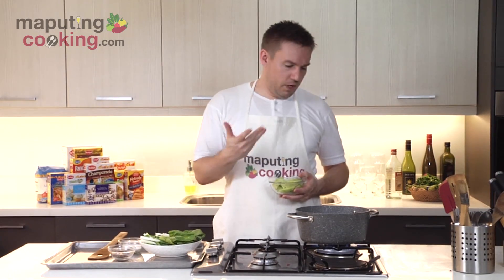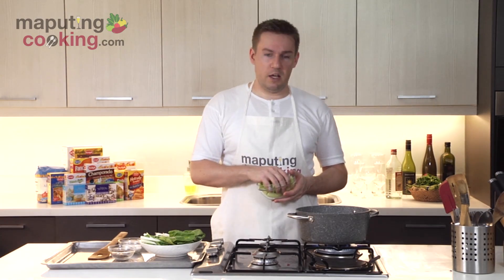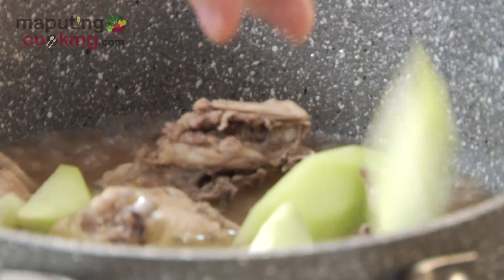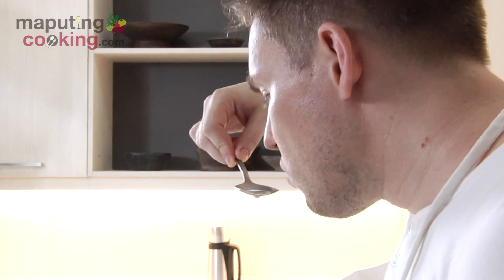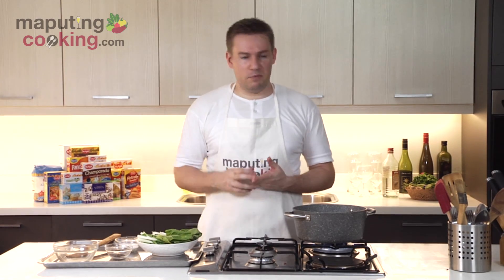My pinikpikan's been simmering for a little while now, maybe five to ten minutes, and it's started to reduce already. I'm going to add in some sayote next — about one whole sayote, cut into wedges similar to tinola. I'll just taste the broth. It's quite flavorful even for a short cooking time. The rice wine I'm using is a garlic-onion infused one, so it actually adds to the savory depth of flavor.